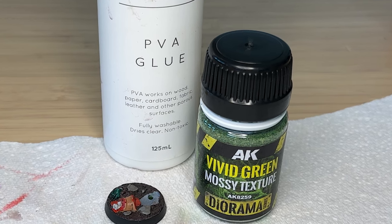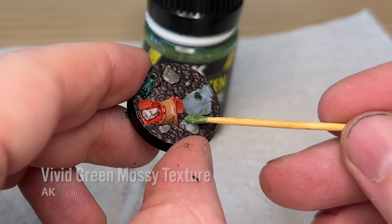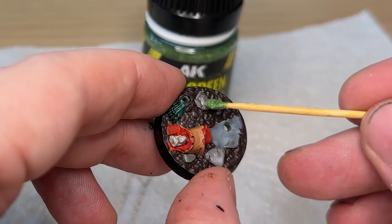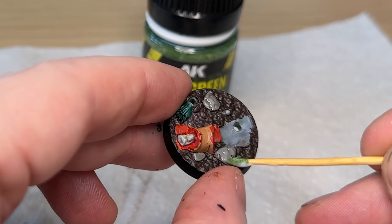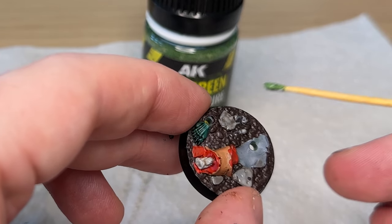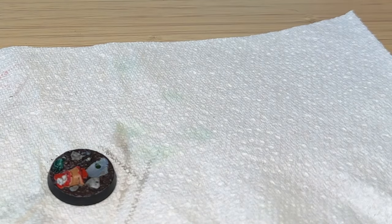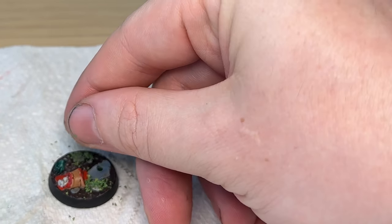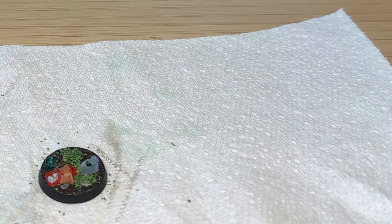Something I've been doing with all my Underworlds models is putting a little bit of mossy texture with some PVA glue, highlighting some areas and sprinkling it on. It's probably a bit silly because the model is already so green with the Skinikin green flesh, creating a green-on-green texture which isn't ideal — maybe I could have found a different color moss instead.